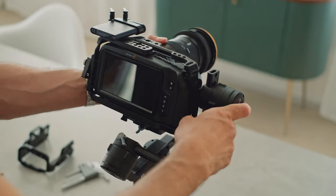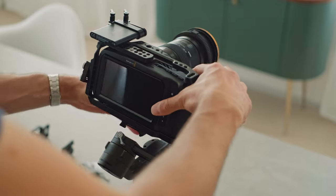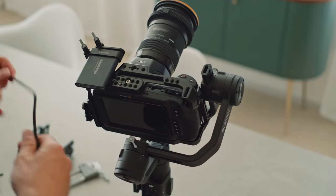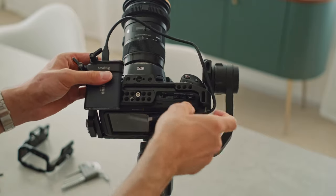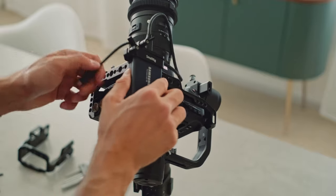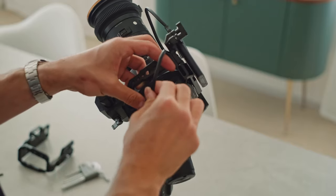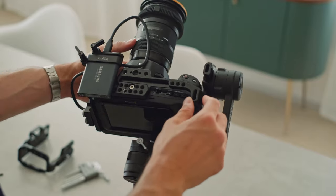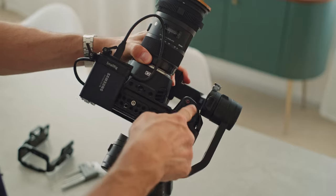I'm also going to test it with the SmallRig half cage. But let's try and see if this works. We're going to have to attach the USB-C cable — you'll want to put the weight of the cable to the right. I don't know if it makes a big difference but still. So that looks pretty bad already. I can see we're at the max, at the limit because of the cage.